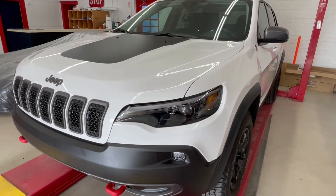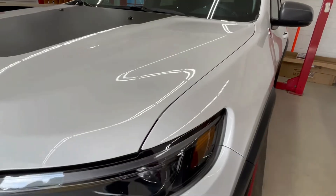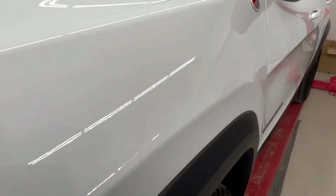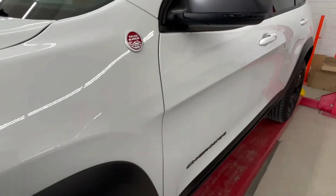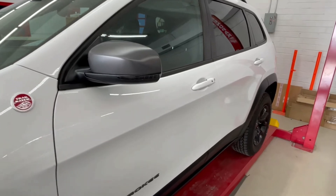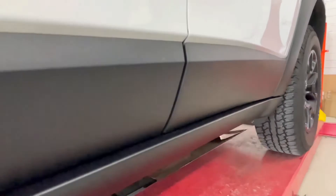Welcome back to Aegis Armors. Today we're looking at this Jeep Cherokee Trailhawk — it's a beautiful white color with 2,000 miles on it, so it's relatively new. It came in with a lot more scratches than expected for 2,000 miles, but we did a paint correction on it and as you can tell, this paint is very clean now.